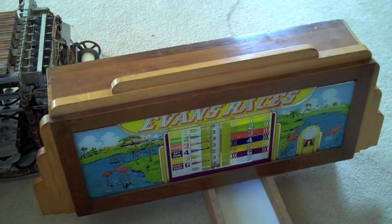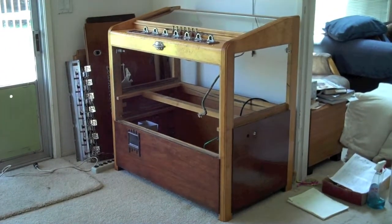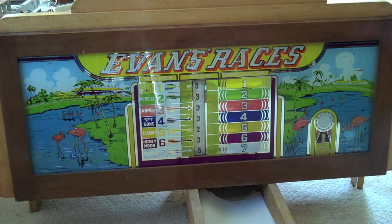It all fits into that original cabinet, with the relay board on the bottom, the works next, and then the head unit on top. This is the head box — it shows a bunch of information.